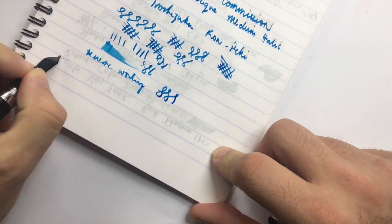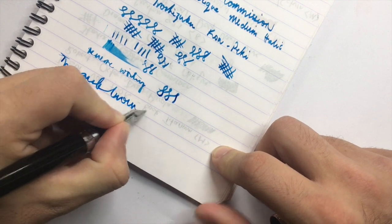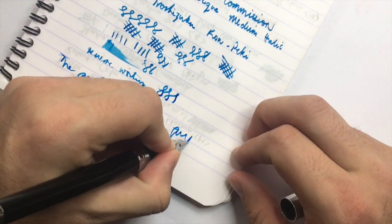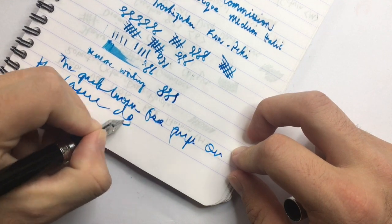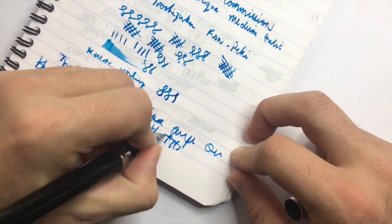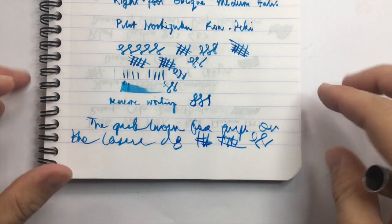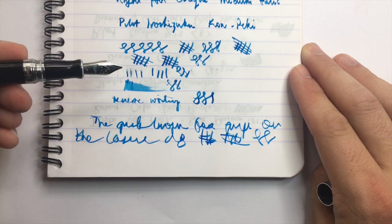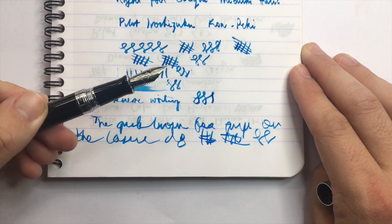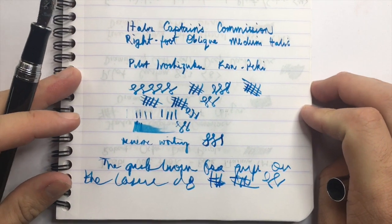Fast writing — the nib keeps up pretty well, with just a couple of little spots, though that's also about alignment on the page. The nib and feed on this pen are really great: excellent flow, excellent line — just a joy to write with.